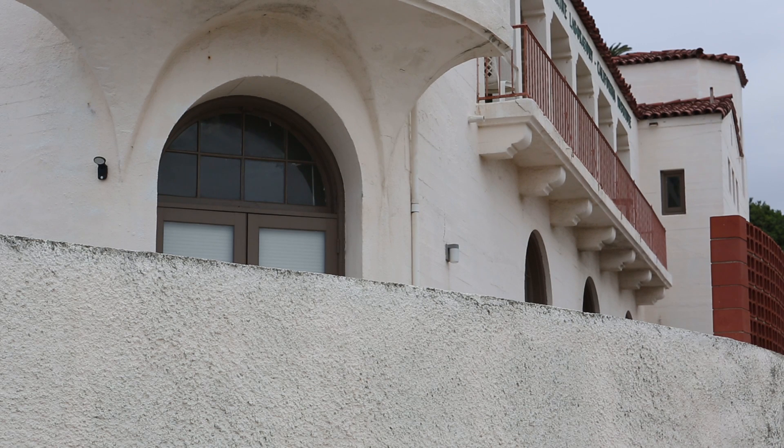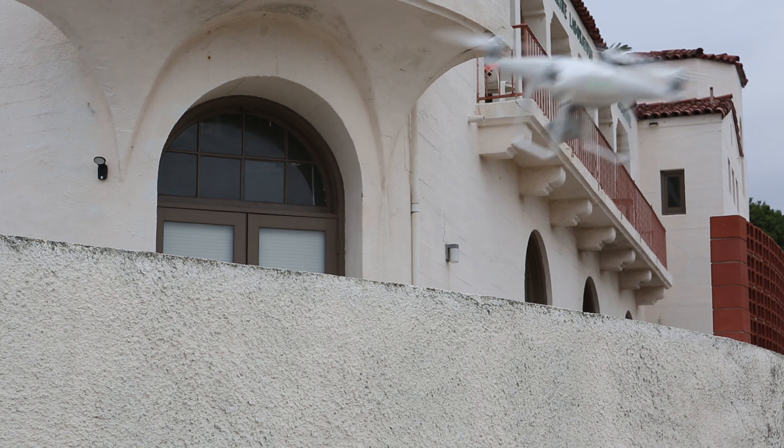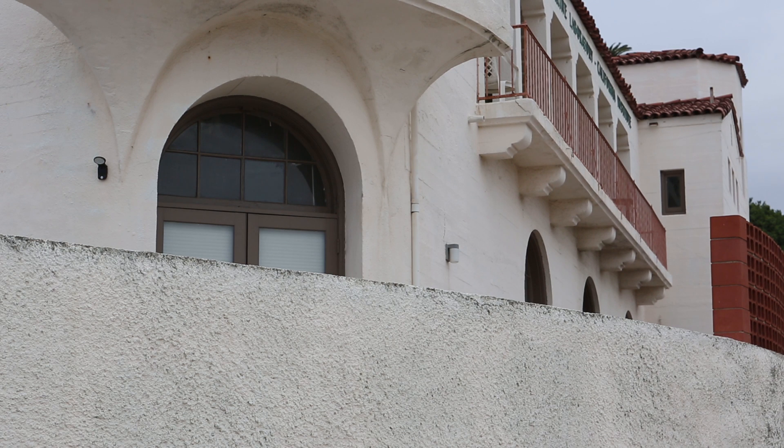I'm going to do a little obstacle avoidance test — we're going to fly into this wall over there and see if it stops. Let's start going forwards. That worked nicely. Now I'm going to flip it around and test the rearward obstacle avoidance by flying backwards straight into that building. And yes — so it looks like the obstacle avoidance is working nicely.